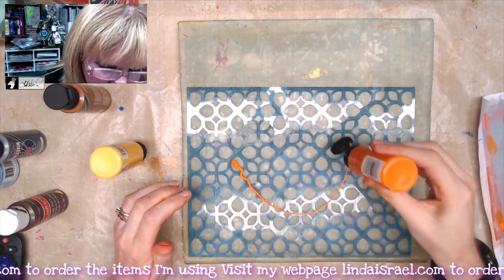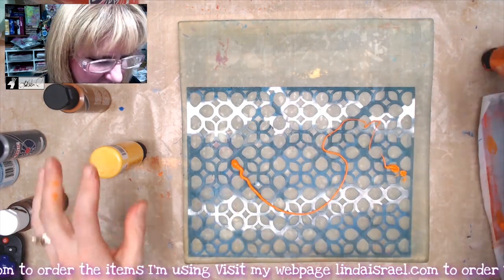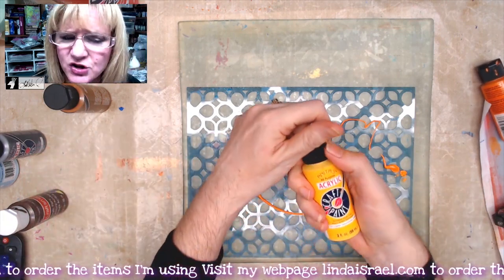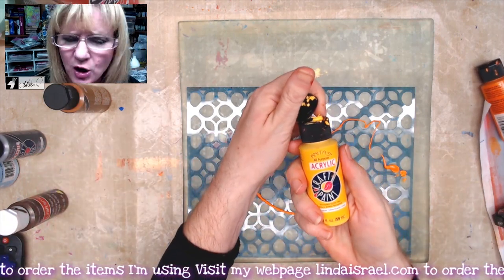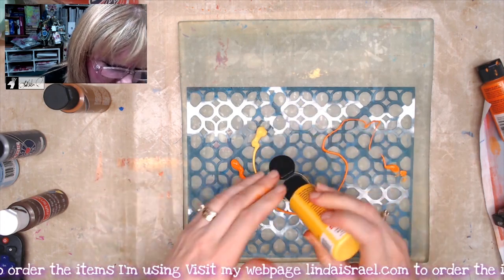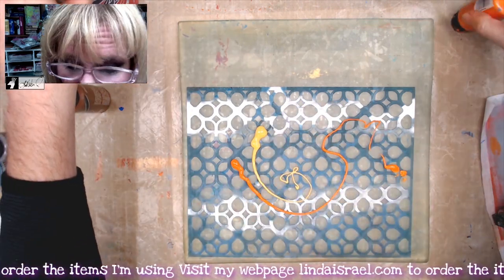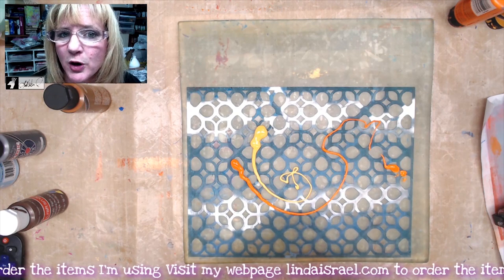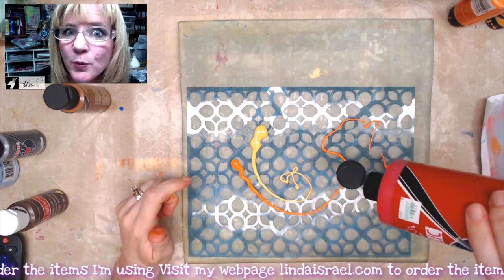I've got a 12 by 12 gel plate and a soft rubber brayer. I'm using all-purpose acrylic craft paint — this brand happens to be by Anita's. You can use heavy body acrylic paint; there are a lot of different products you can use, so start with what you have.